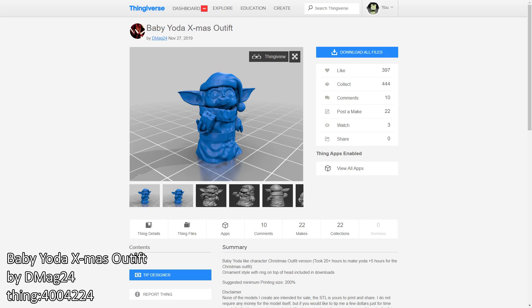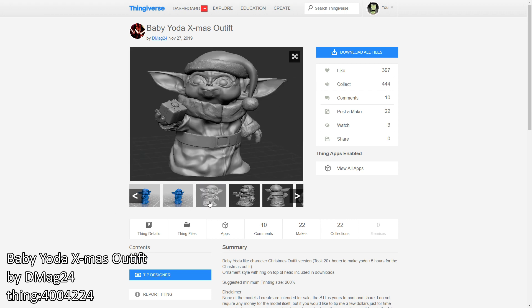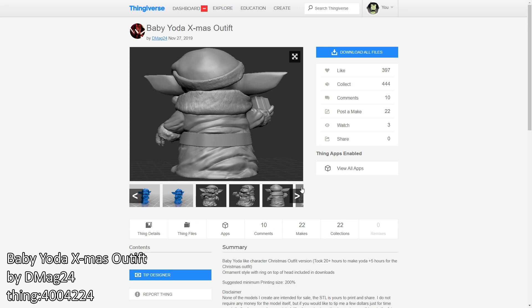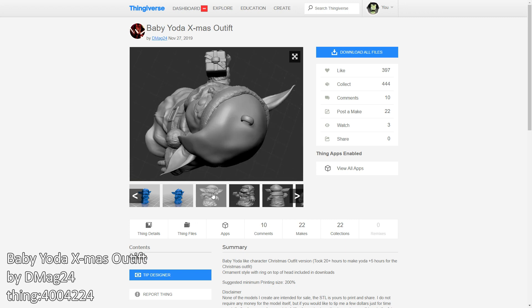Hey everyone and welcome back to Hoffman Engineering. This is the year of Baby Yoda, obviously the star of the Mandalorian web series. While browsing Thingiverse, I found this Baby Yoda in a Santa outfit designed by DMAG24. The 3D model is amazing, so let's turn it into a Christmas tree topper to bring joy to the world.